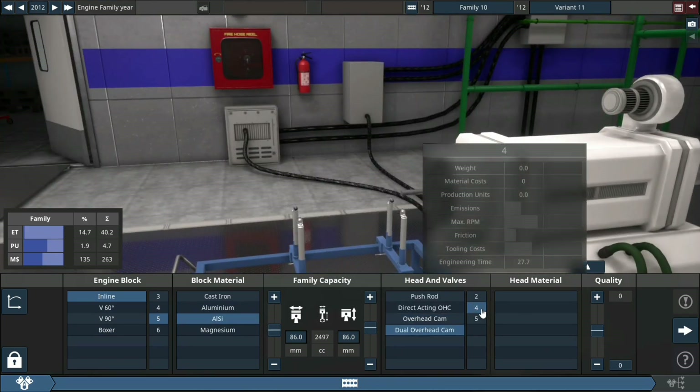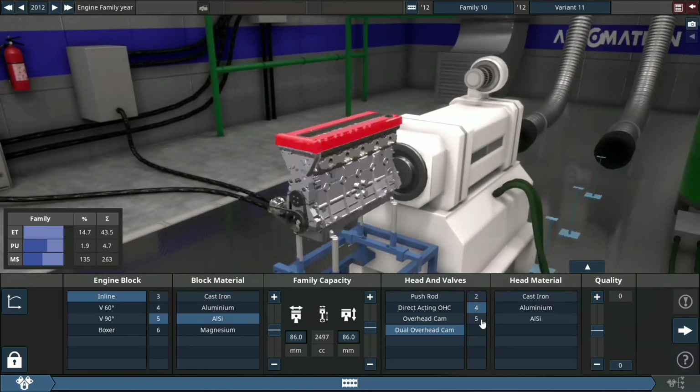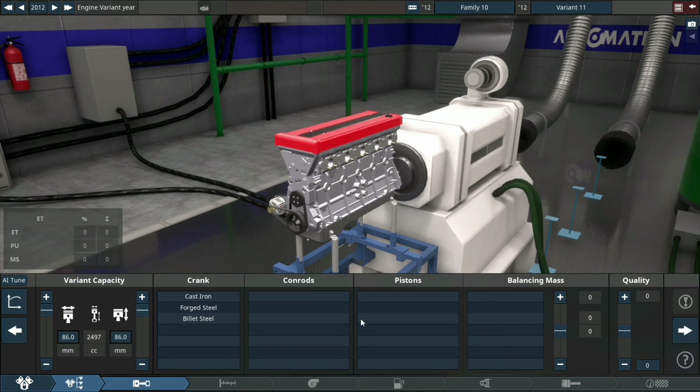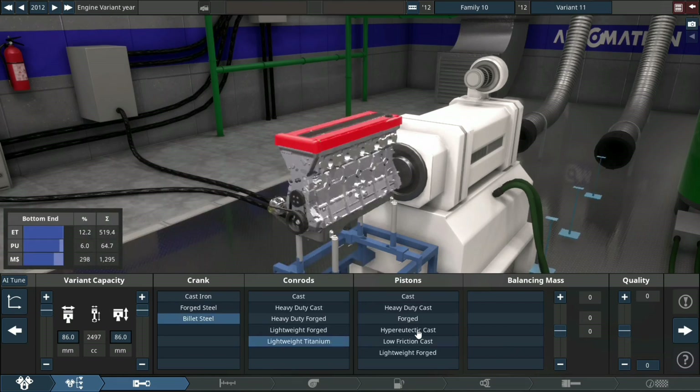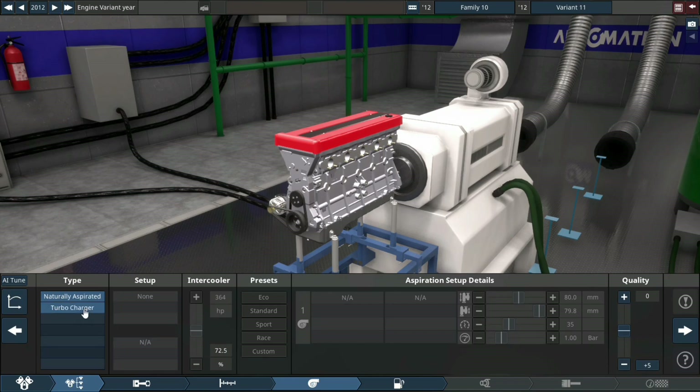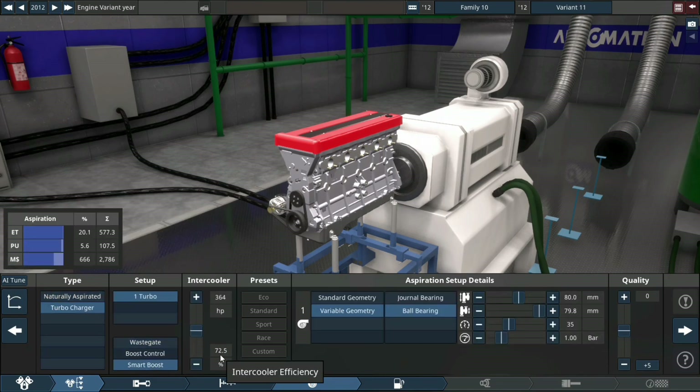Block material is AISI, which is an aluminum-based metal. Forged assembly, bullet steel crank, lightweight titanium conrods with forged pistons. And of course, plus 15 quality.